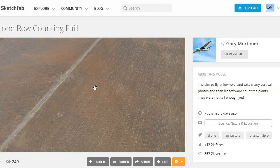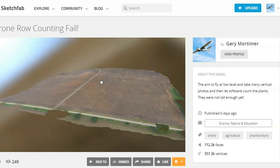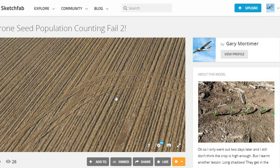As soon as I arrived on site, I realised my journey might have been in vain. The plants had only just popped out of the ground — they're between 2 and 5cm in length and just single stalks. A very big ask for a camera to see them from 50 metres away.